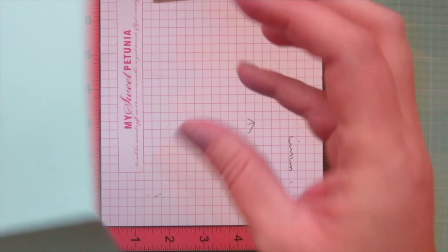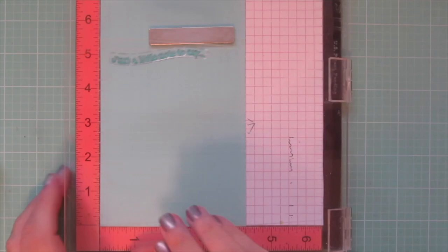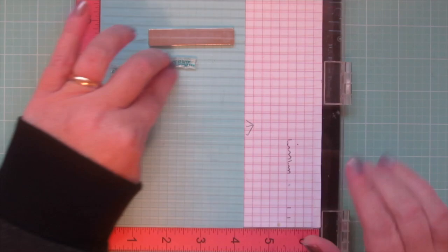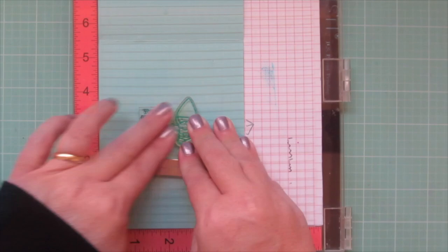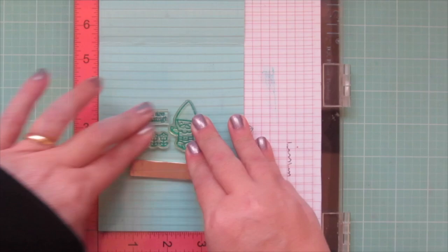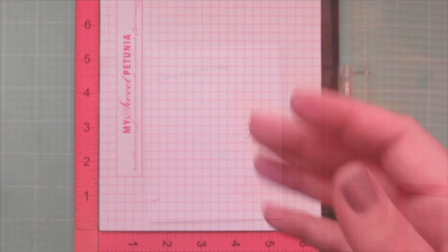For my card base I've scored and folded a piece of Mermaid cardstock to a standard A2 top-fold card. I'm going to stamp my sentiment directly onto my card front with Peacock ink — stamping 'just a little note to say...' which comes from the Love Poems stamp set. Then I'm going to open up my card to stamp on the inside, taking another sentiment from Love Poems along with the other gnome and the little trio of flowers from Oh Gnome.